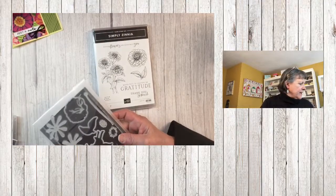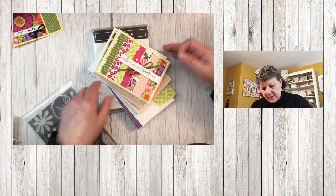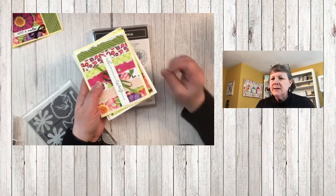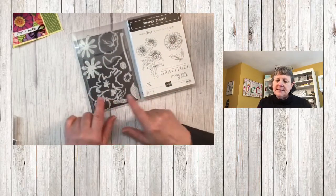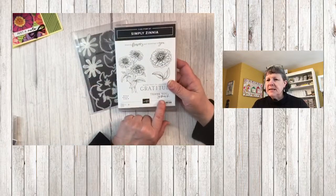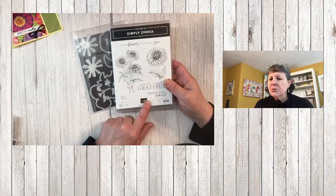Here is the stamp set — Simply Zinnia. The Zinnias has a coordinating die set, and when you buy the two together you save 10%. Right now the dies are available but the stamp set is out of stock and expected to come back in on March 25th. Watch for that date so you can order it then.